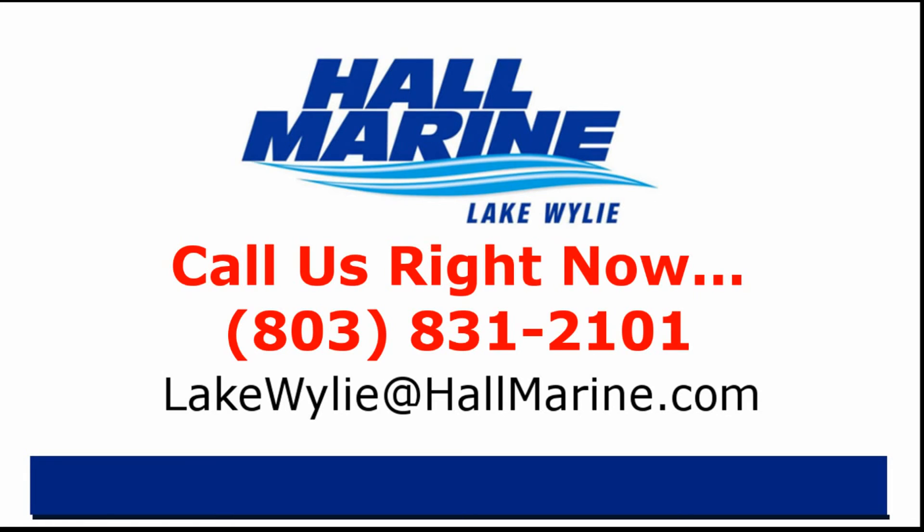Call your local Hall Marine Boat Specialist at the number listed below, or email sales at hallmarine.com.